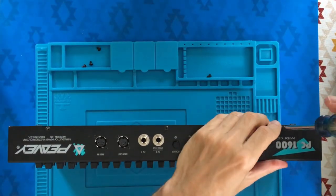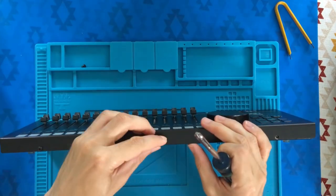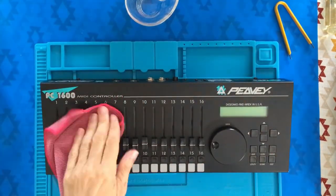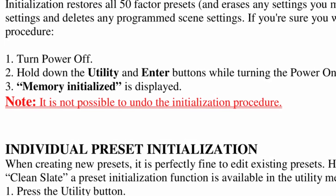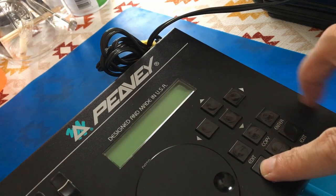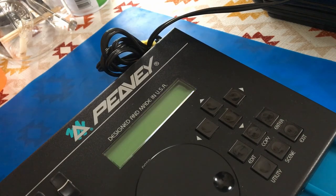This device is solid and heavy for its size — it was designed to be rugged enough for use on the road, but this particular unit was only ever used in a studio as a drawbar controller for a PV spectrum organ synth module. I'd like to do the same when I find a used organ module in the future. It's good practice to reset computerized gear after a fresh battery install, and this is easy enough: hold utility and enter while powering up. Utility and enter are pressed simultaneously while switching on the machine, and we get a confirmation that the memory has been re-initialized. The characters displayed are no longer garbled nonsense — just like new.